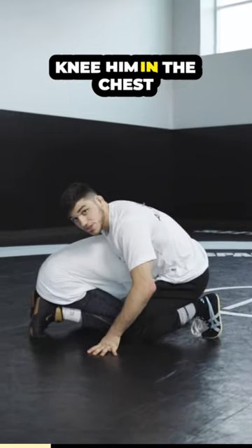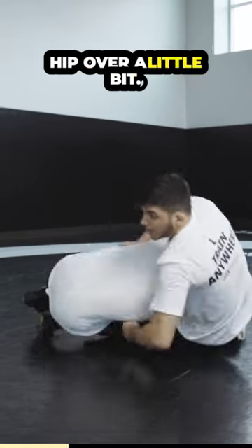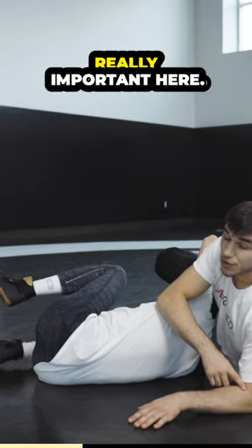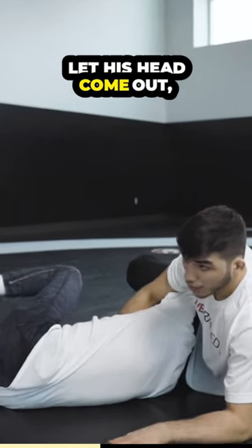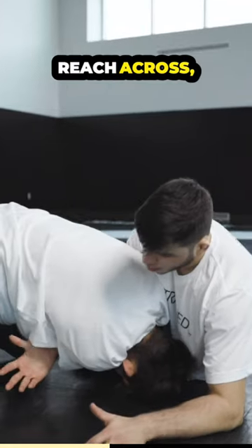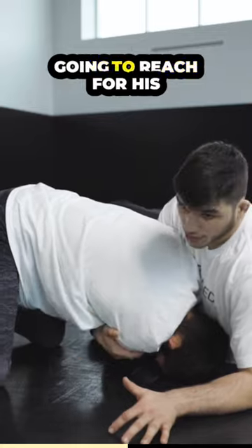Knee to knee, knee him in the chest, post on his knee. I'm gonna pull his hip over a little bit, land on my elbow. This land on your elbow is really, really important here. Elbow to my knee there, let his head come out, reach across, get to his tricep. So this hand that was elbow to the knee is gonna reach for his tricep.